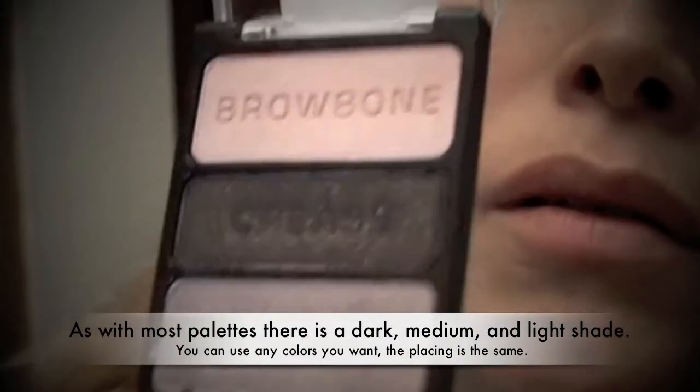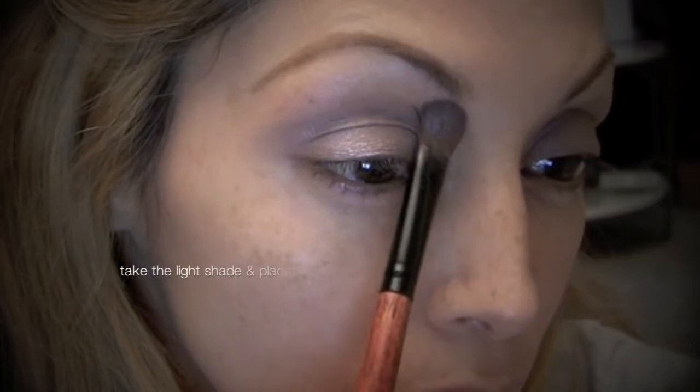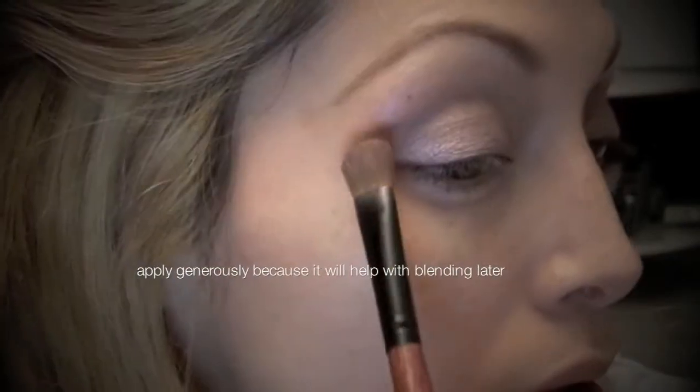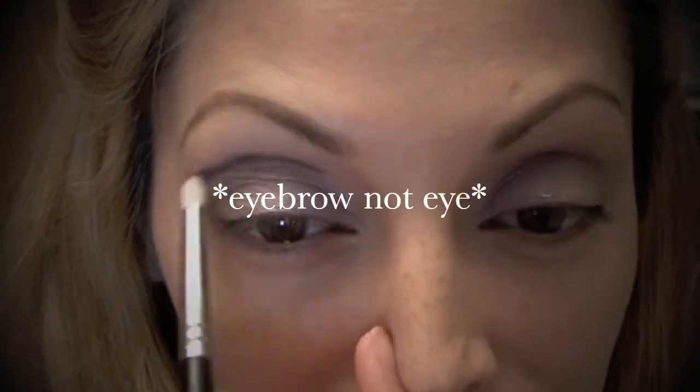In every palette you get three different colors: light, medium, and dark. I'm starting off with the medium shade and I'm going to apply that to my eyelid and work that up. Then I'm going to take the lightest color and apply it underneath my eye and work it down.